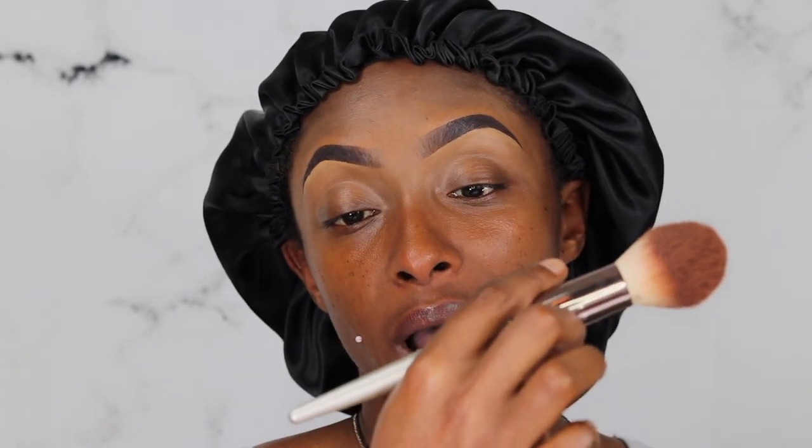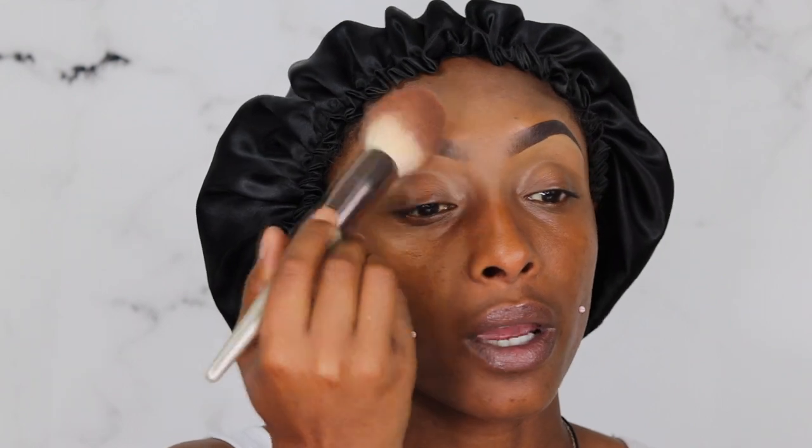Even though I don't like the color of the brow pomade, it's looking pretty decent — it looks darker now that I've cleaned it up. I'm gonna take my MAC Mineralized Skin Finish in Dark and my best top brush from Amazon. I'm gonna take it and powder my brows so that they stay right in place.